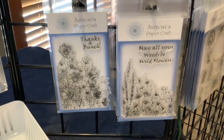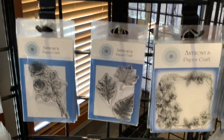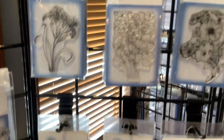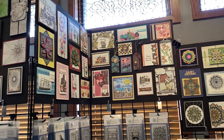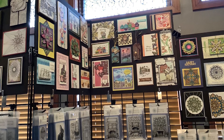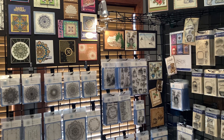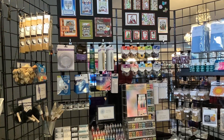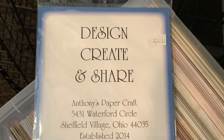Over here: 'May all your weeds be wildflowers' and 'Thanks a Bunch.' Look at these flowers, leaves, and border stamps — absolutely beautiful! And look at these cards — oh my goodness, someone did an amazing job on these cards, they're absolutely beautiful. And then we have some washi tape and some craft supplies.